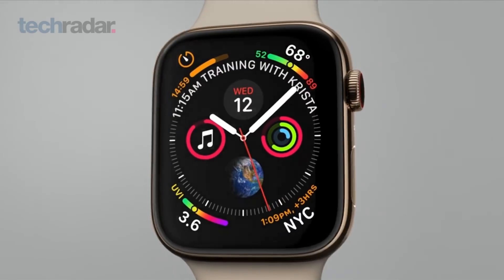This means you can get better cellular reception, and of course, like with the old watches, that's where it takes your heart rate.